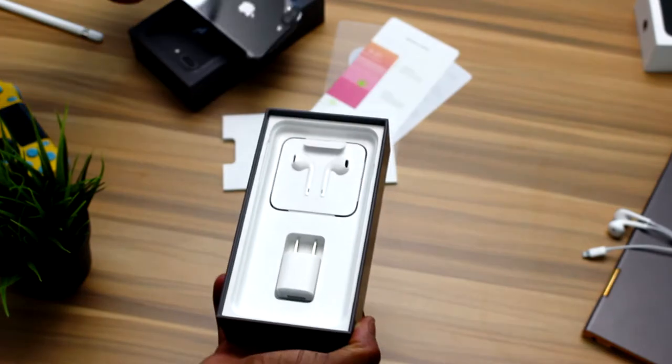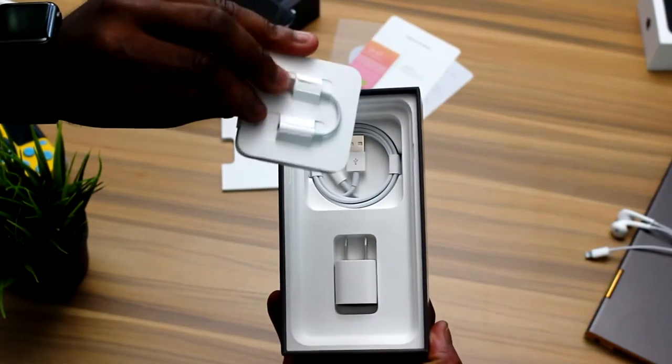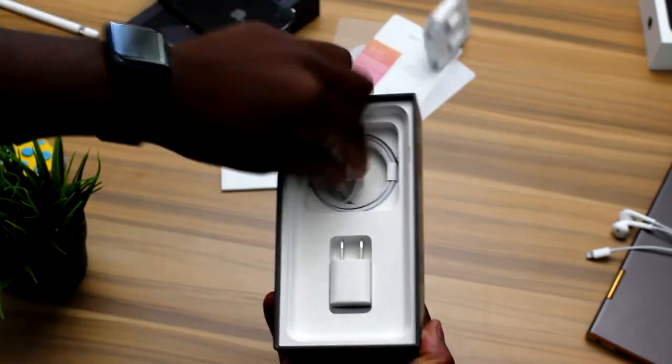Just got to have the latest and greatest. Or, if you happen to be on one of those plans where you're able to upgrade sooner, you can switch to the iPhone 8 or 8 Plus.